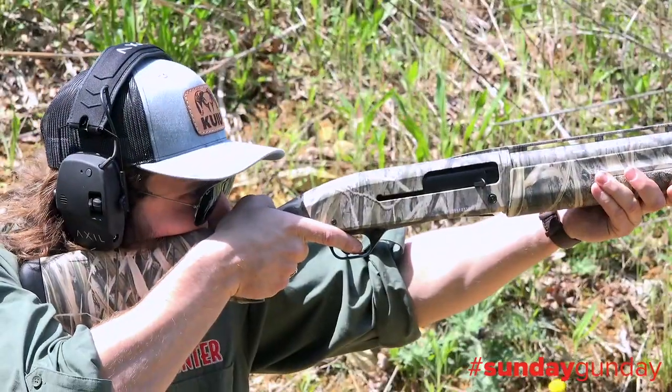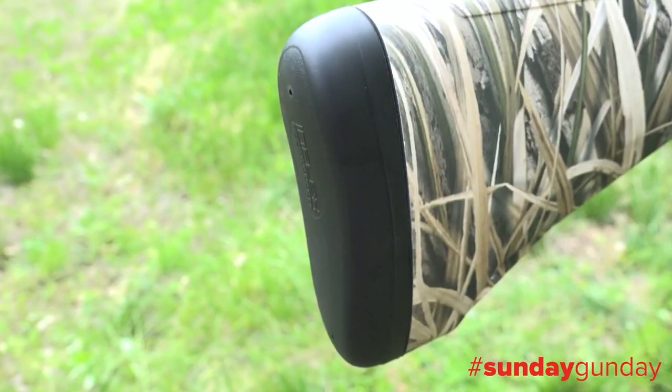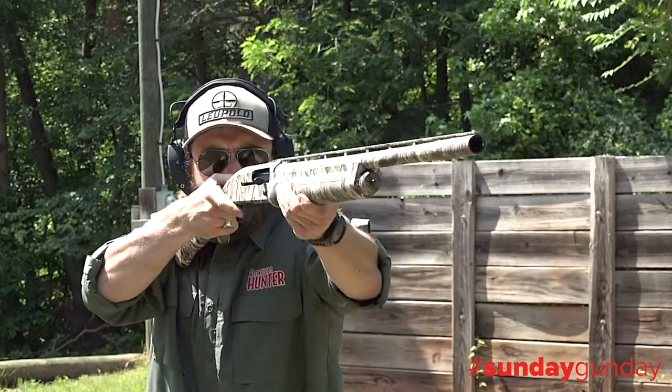Length of pull currently resides at fourteen and a half inches. Drop at comb sits around one and five-eighths inches, and drop at heel around one and seven-eighths inches. To the rear of the stock, an Inflex butt pad has been added to tame the recoil.